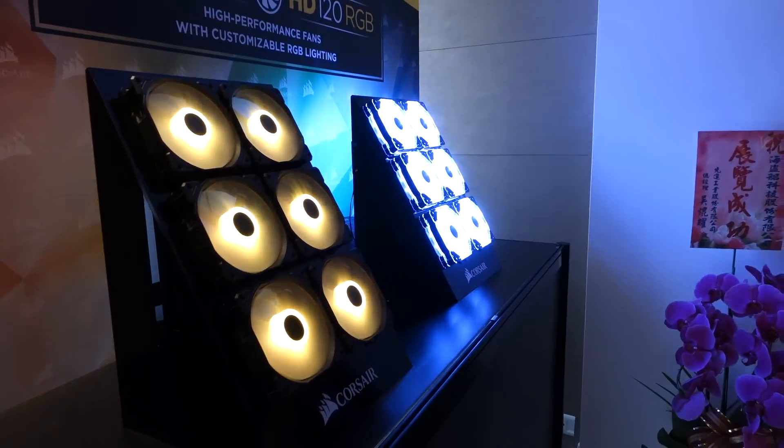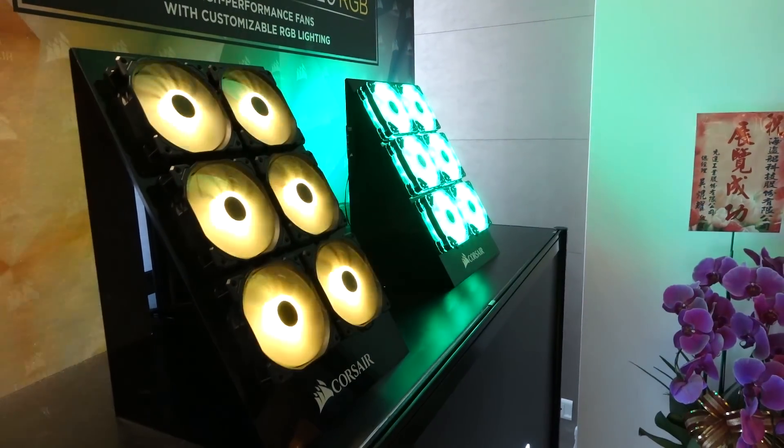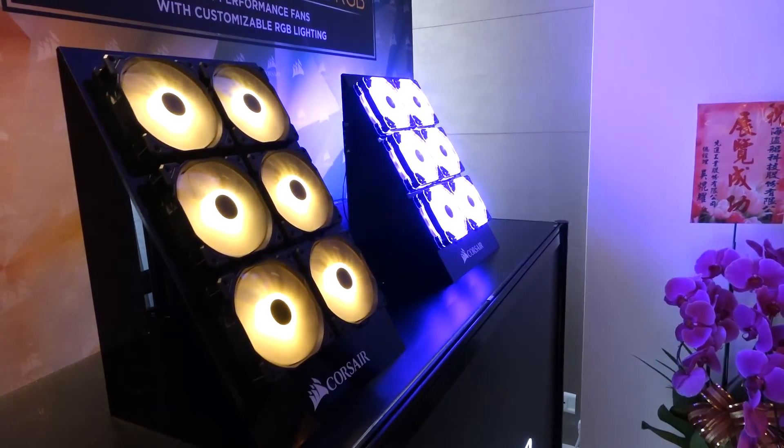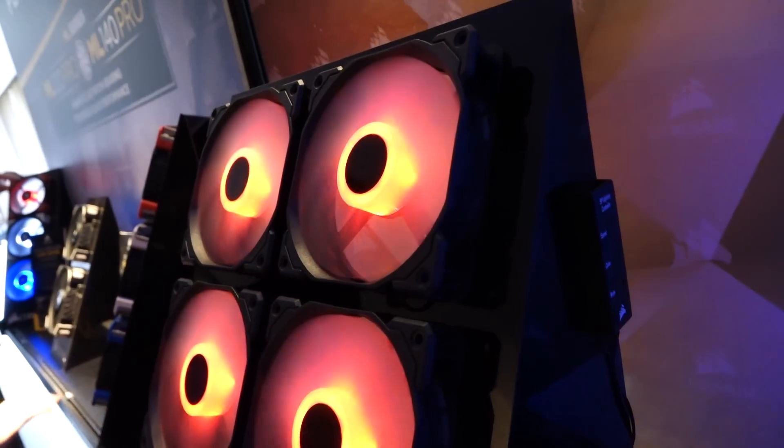Now let's move on to the SP and HD series RGB fans. The SP 120 RGB fans on the left side have four one-zone RGB LEDs. These come with programmable RGB LEDs through Corsair Link. There's a controller that allows you to change up the speed, color, and modes. You get breathing, pulsing, flashing, and solid colors.